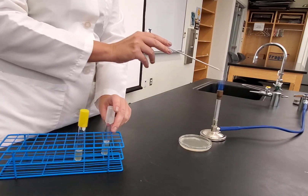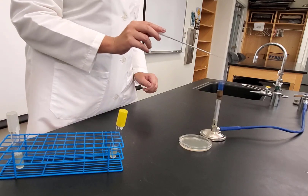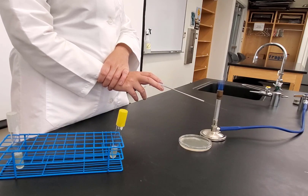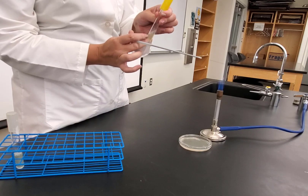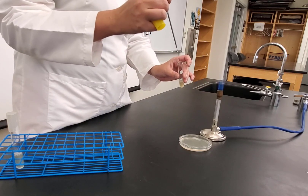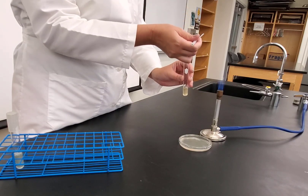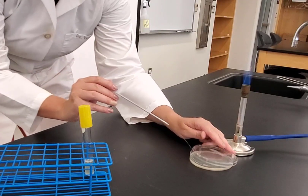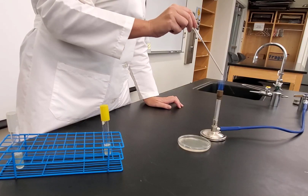Letting the loop cool while getting ready to do Staph aureus. Keep the loop close to the flame, then vortex. Cap between pinky and ring finger, flame it, go in, pick up some bacteria, flame it, put the cap on. Keep your loop hand as steady as possible, then one broad streak going down, and flame it.